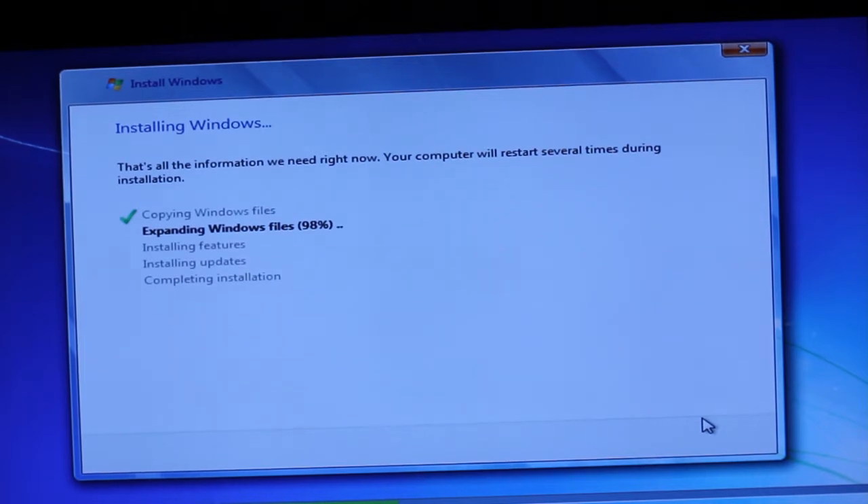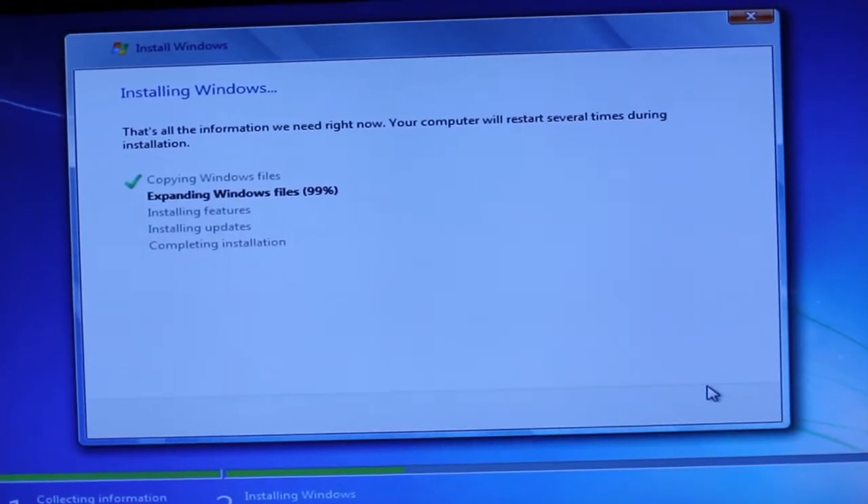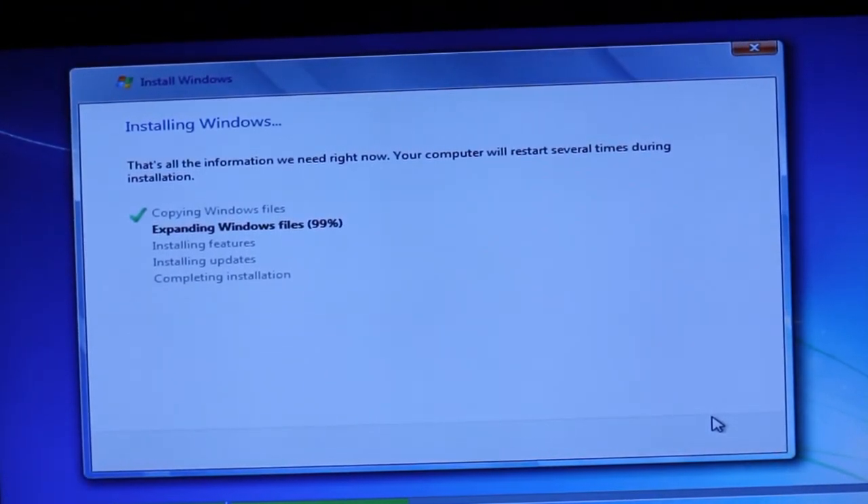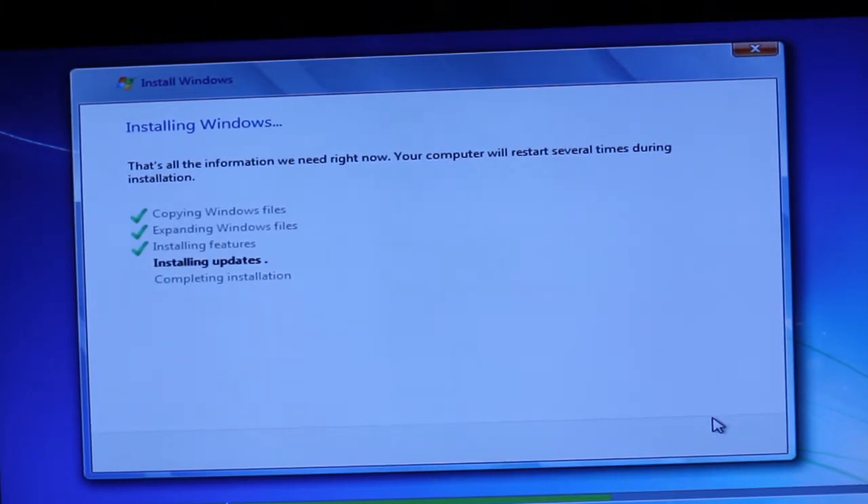Here we go — it's finishing up at 100%. That was pretty zippy.